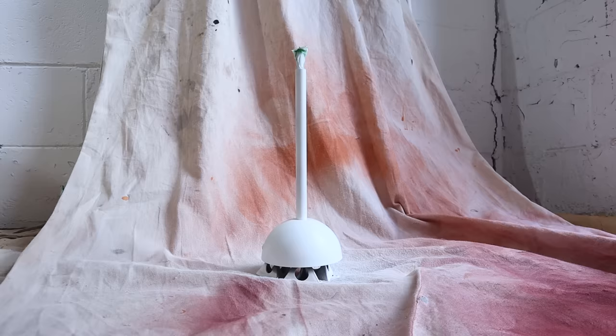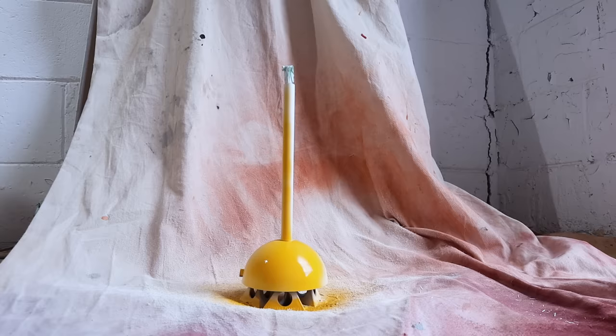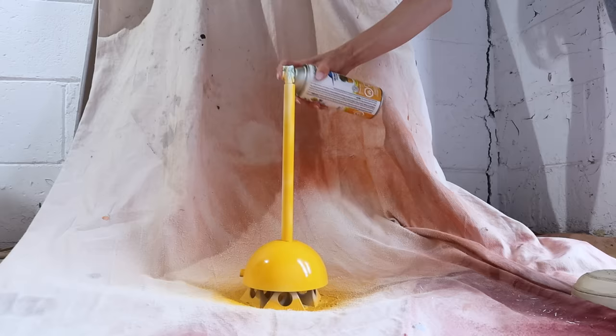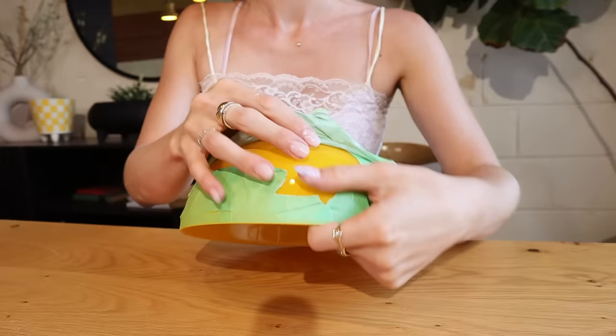After letting the E6000 set up for a bit, I hit the base with some white primer paint and then went in with our lovely glossy yellow. I really want that paint to dry fully before I start handling the base again, but let's take a look at our glassware in the meantime.